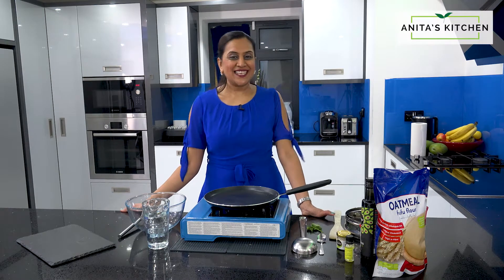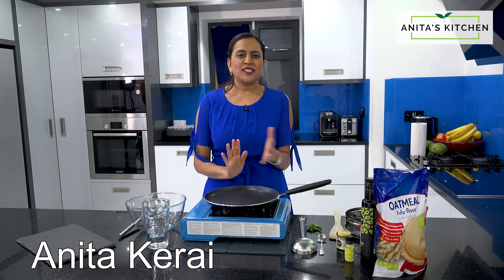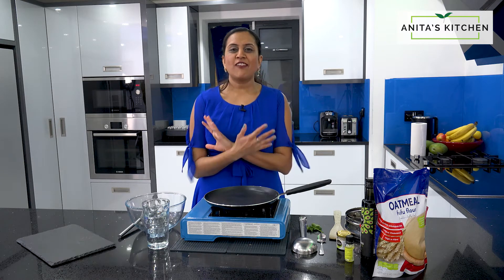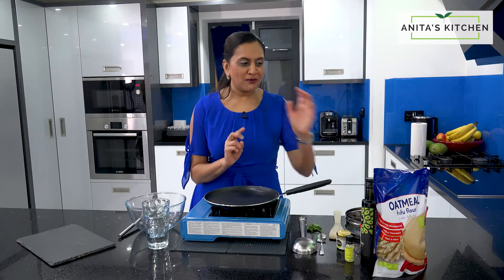Hi, it's Anita from Anita's Kitchen. Today I fancied having dosas — South Indian cuisine is my favourite. I thought I'm going to make dosas out of fufu flour.